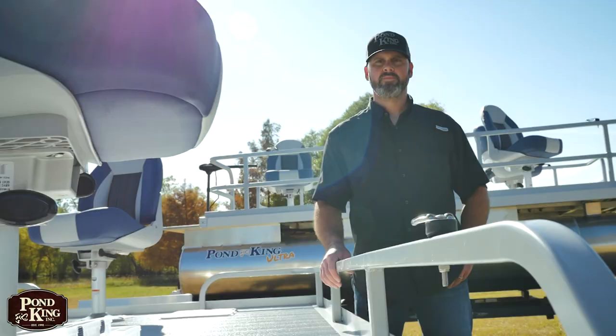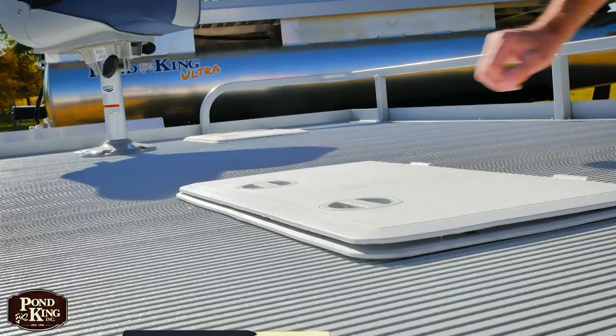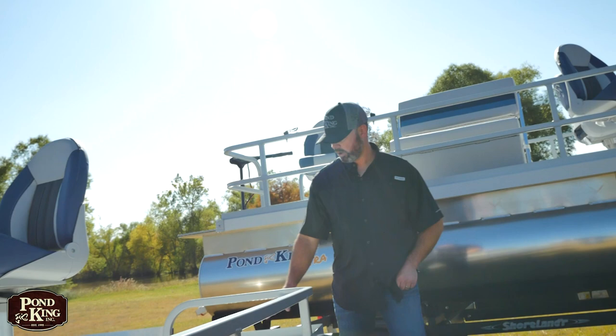One of the many features you can add to the Pond King Ultra is our below deck tackle storage. This storage comes already equipped with four huge Plano boxes ready to fill with everything that you need. You can also put a below deck live well to keep your catch of the day, put your battery below deck to keep it off the deck space and keep ample room, or we have the trays on the back that you can place it on as well.